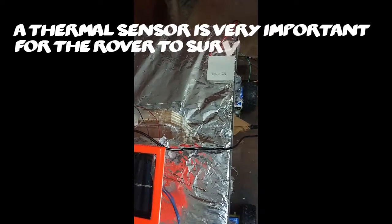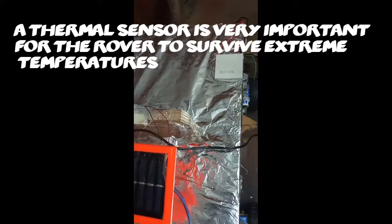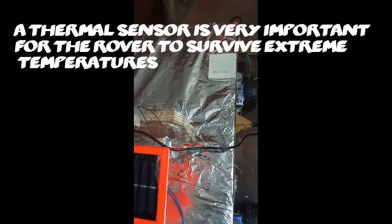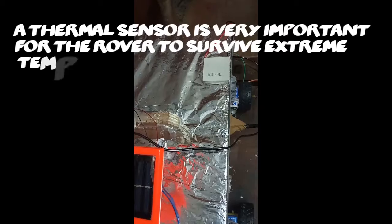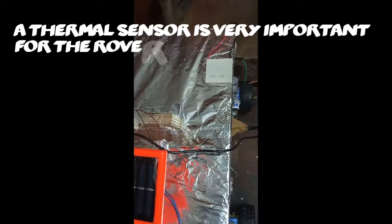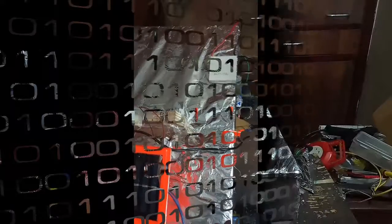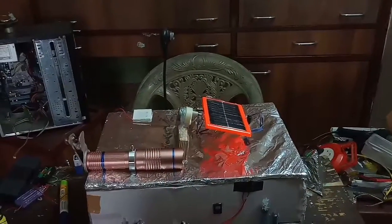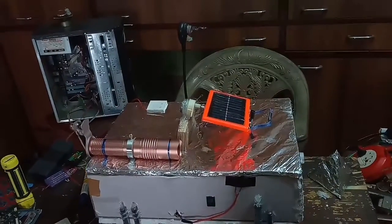Moving on to the next feature is the thermal sensor. We don't know what the temperature on Mars will be, so to survive the extremes of temperature we have fitted a thermal sensor and also a Peltier chip, which will allow us to heat and cool the rover during extremities.